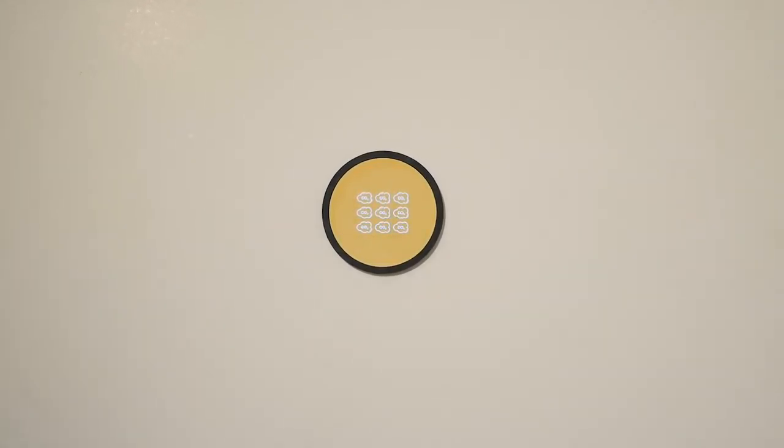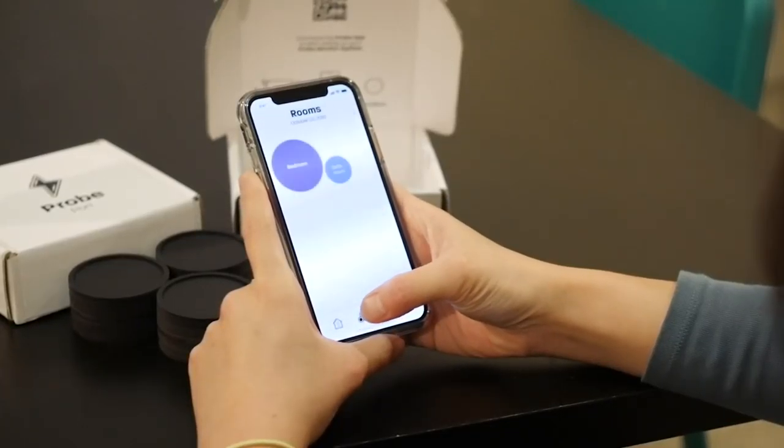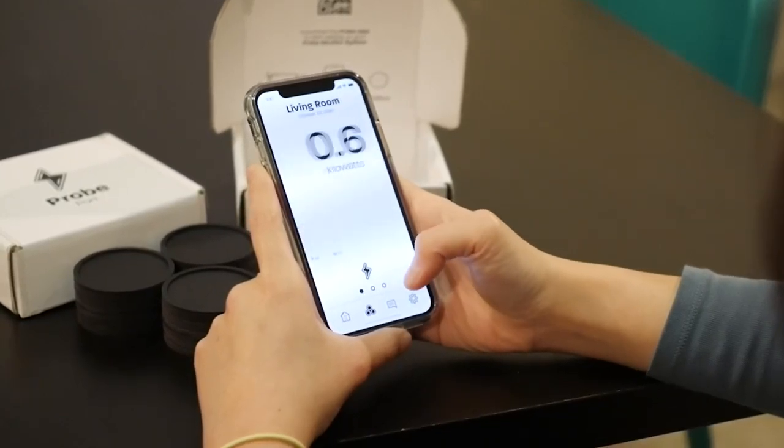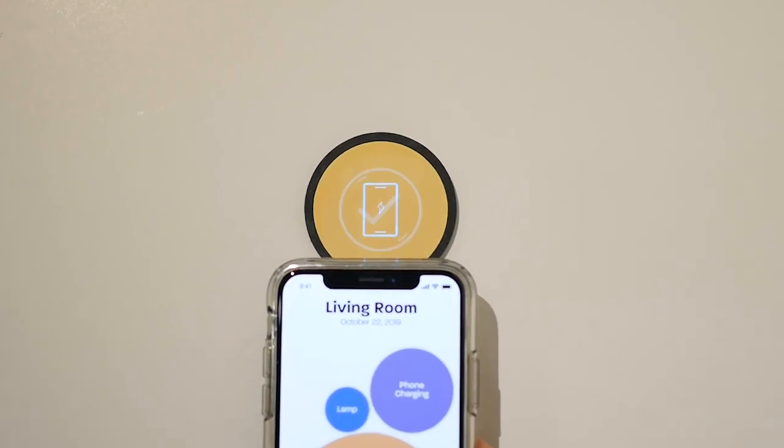Using the Probe app, you can look back at your usage and identify when you are using the most. When you exceed your usage goal, the monitors in the rooms consuming high energy will glow warmer to notify you. Your impact and costs will increase quickly when your monitors are warm.